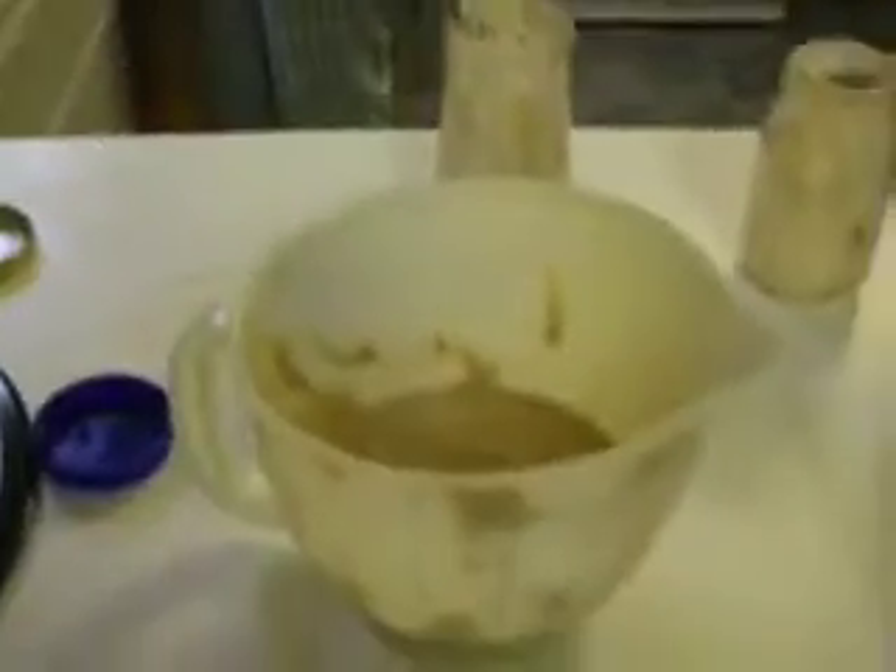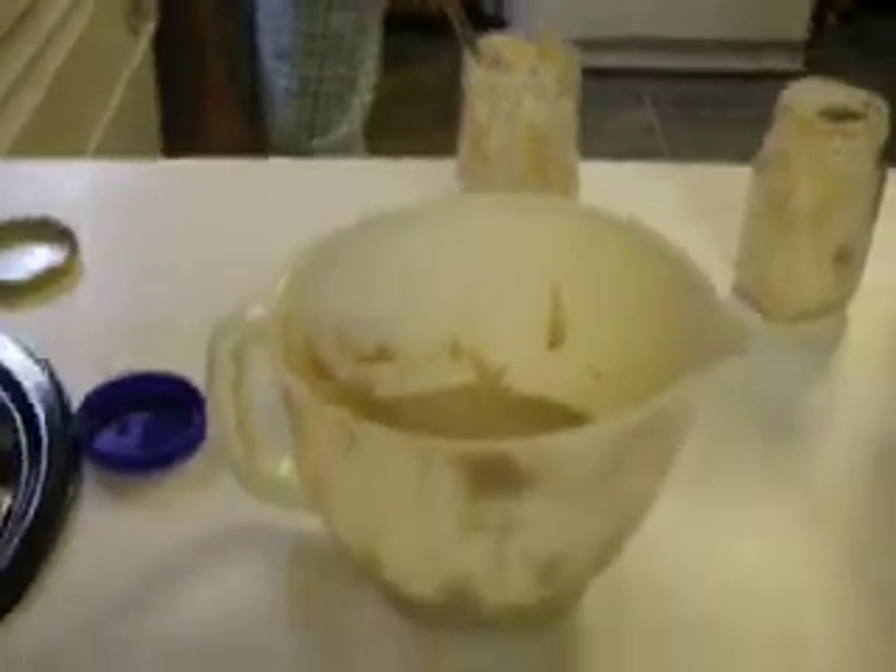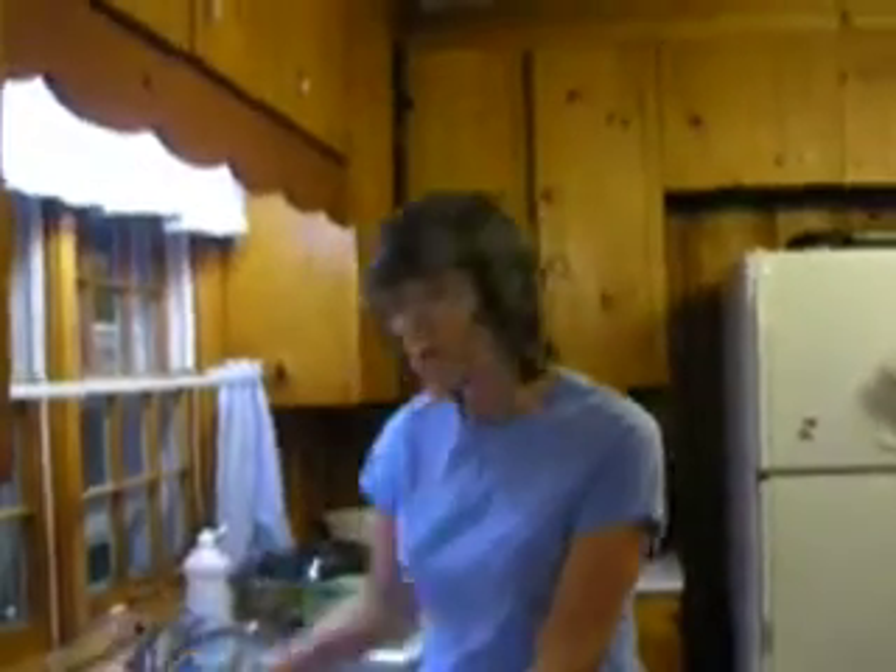If people want to get the starter and they don't have it, they would borrow it from a friend, or you could probably make a starter with a tablespoon of yeast, about half a cup of flour, and half a cup of water — something like that. Mix it up with warm water and let it ferment for a day or two.